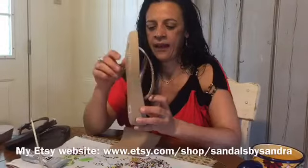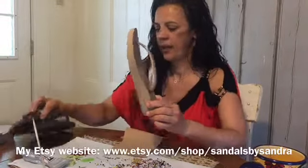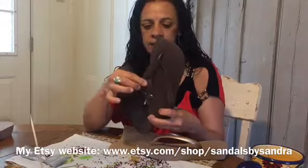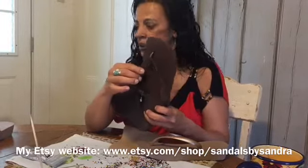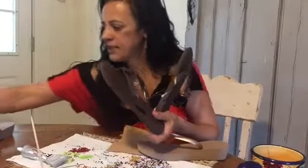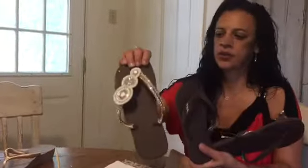Hi, my name is Sandra Feeney, and I customize Havana's flip-flops. We have the wedges, we have the top — we call this Havana's top because it's flat, right? And this string, the stripe is wider. So it goes from this to this.